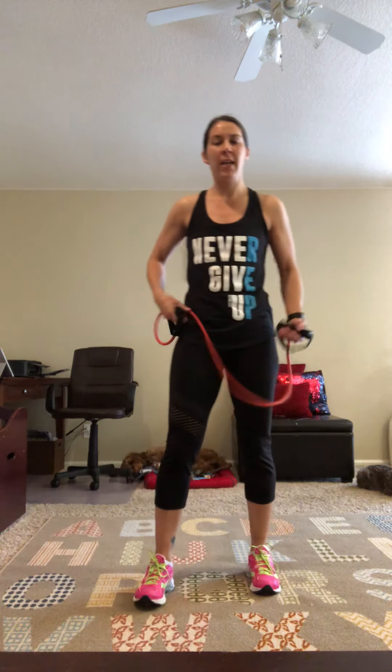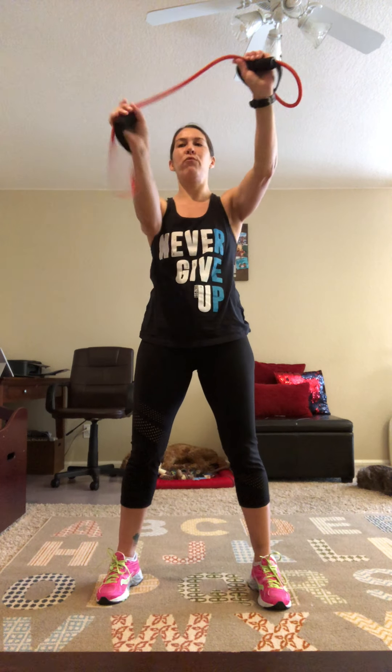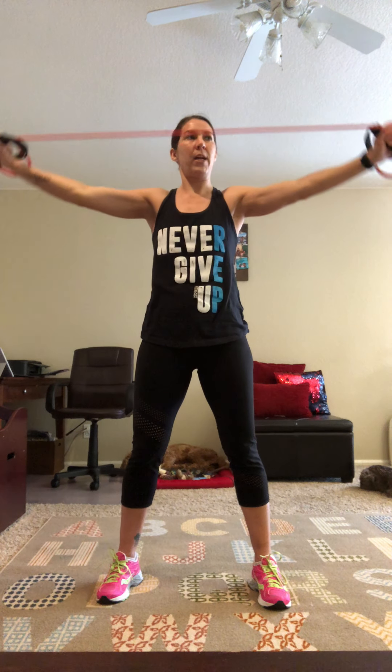The first exercise is the lat pull down with the resistance band. Hold the band right in front of your face, arms in the handles, and then choke up just a little bit more depending on how much resistance you want. Then you're just going to pull the handles to the sides, elbows straight.